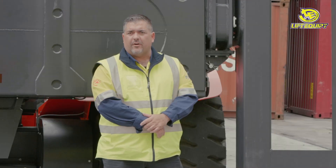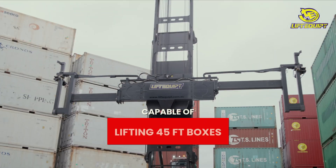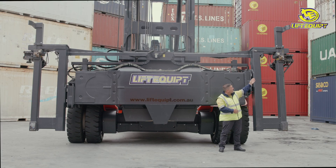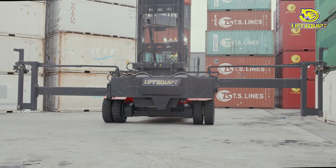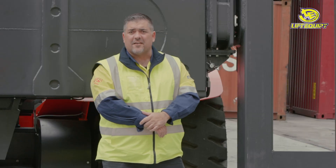The carriage attached to the hybrid high-lift is a 20/40-foot spreader, capable of also lifting 45-foot boxes. This is done with an extra locking pin that comes under the mounts, as well as your two locking pins on the outside. It also features side shift as well as tilt on the carriage.